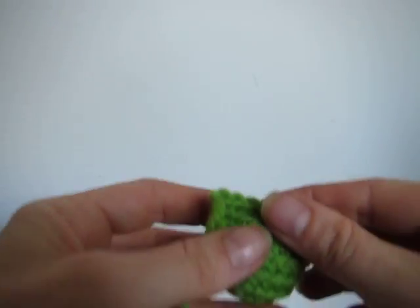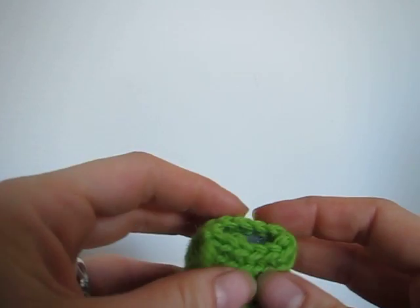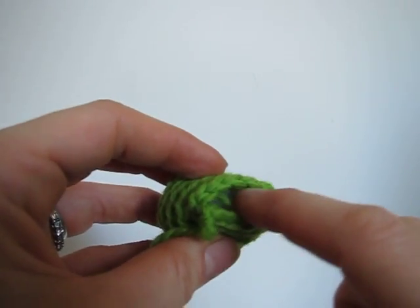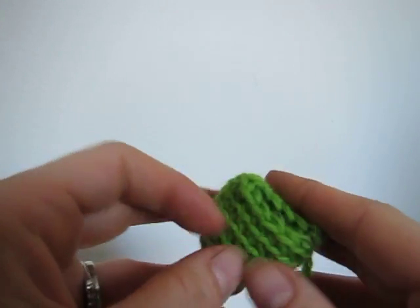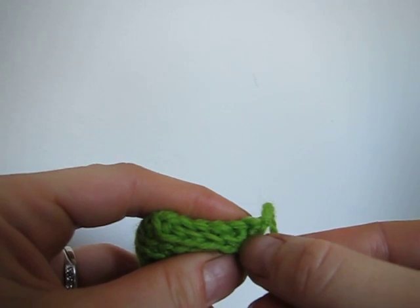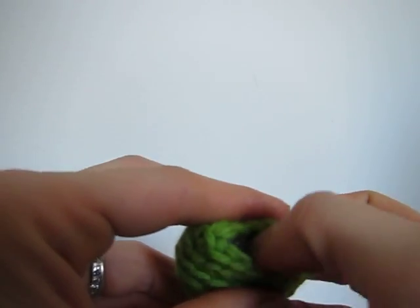When you're stuffing a piece that's going to be flattened, you want to only add it to the bottom piece because you want to be able to flatten it without the stuffing getting in the way. I've flattened my piece and I like to keep the tail to one side. You can see the stitches come in pairs so they line up quite nicely, and that's what we're going to use when we're crocheting.